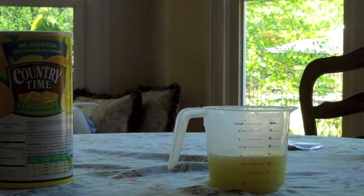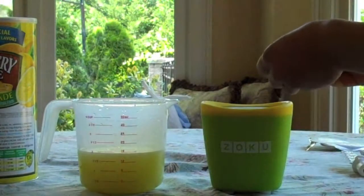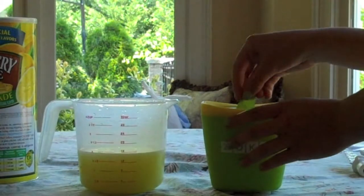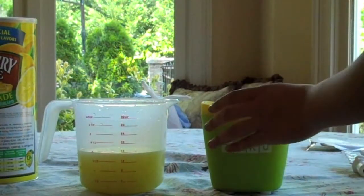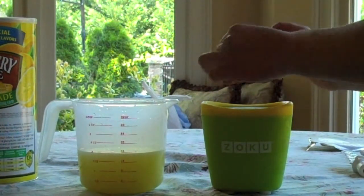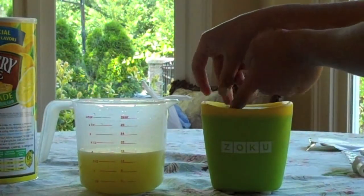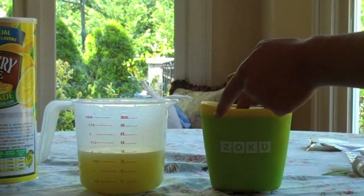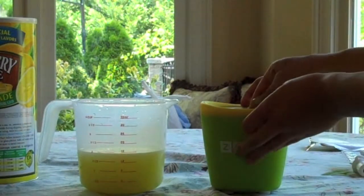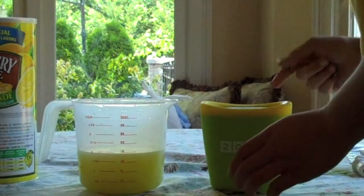Now we're going to get our Zoku out of the freezer. First thing you're going to do is take your mint leaves and stick them down into the mold. Press them to the sides — you can shred them up, too. If you have fruit slices and things, it might work; they might stick a little better, but since the Zoku is so cold, they'll probably stick to the side if you push them. Just put as much as you want.